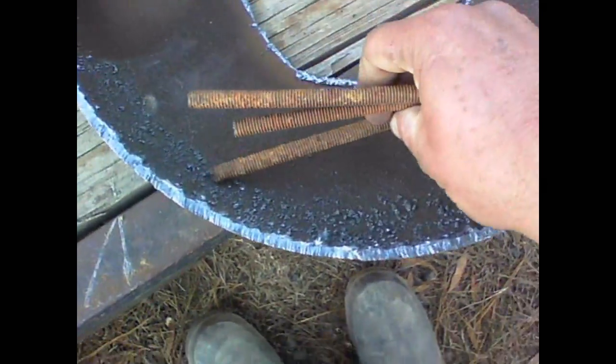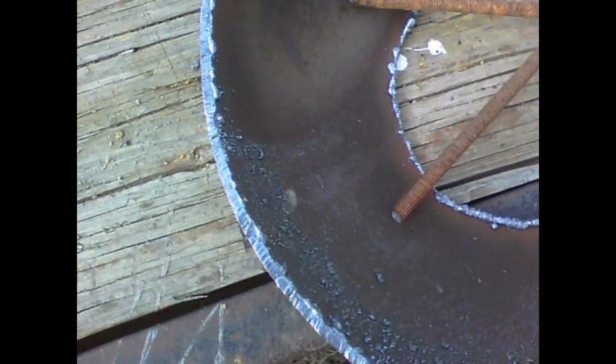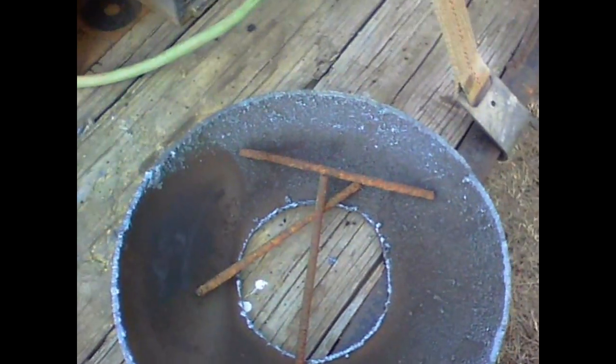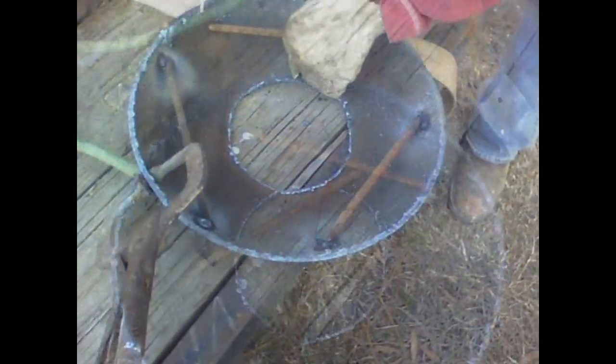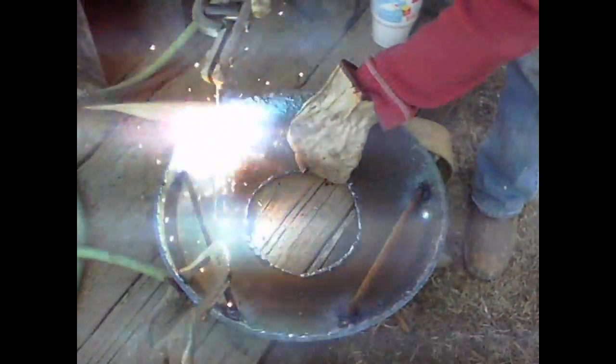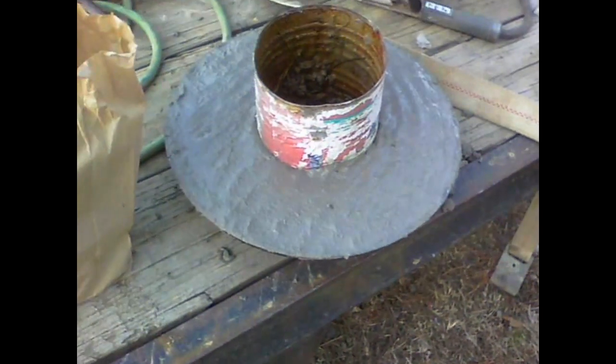All right, now we've got it cut. I'm going to weld some rods in here — put one here, one there, and one there — and weld it, because that's going to hold the mortar in the lid to keep it from falling out. All right, we've got the mortar mix mixed in, and that's going to be a nice lid.